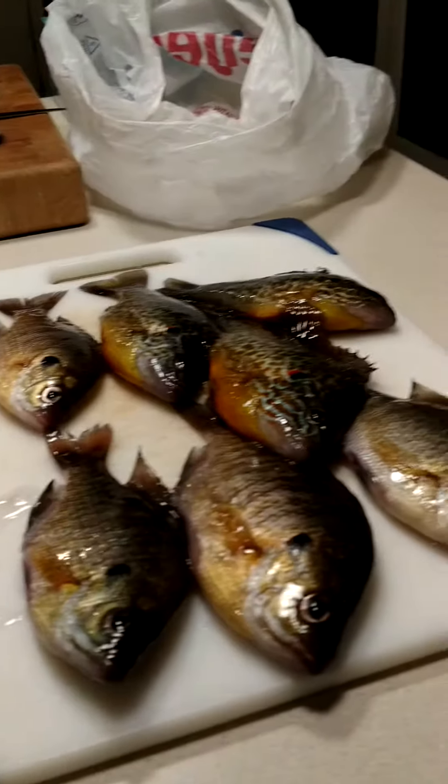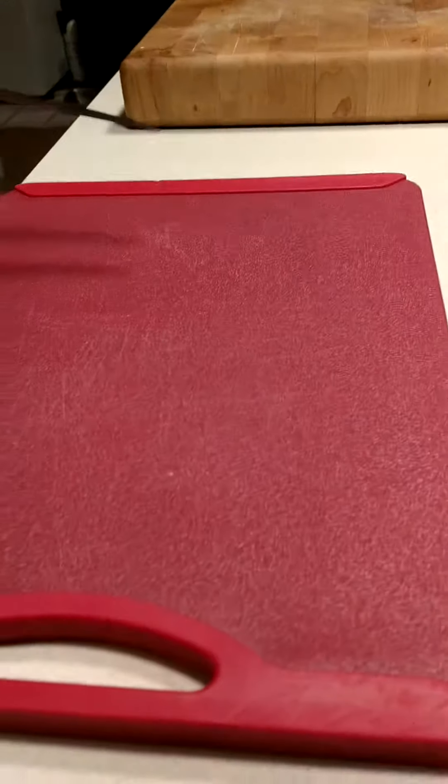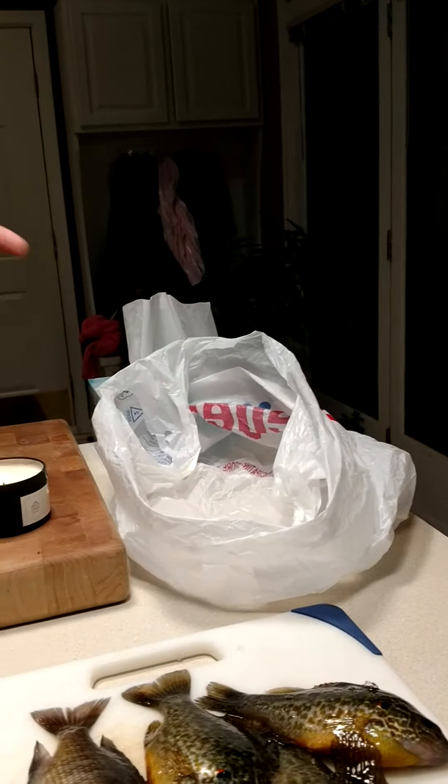We're gonna learn how to clean some fish today. We have Sammy, my little helper — he's learned how to clean some fish. Here's my fish right here. We have a really sharp fillet knife, a cutting board, a bag to put all the guts in, and a plate.